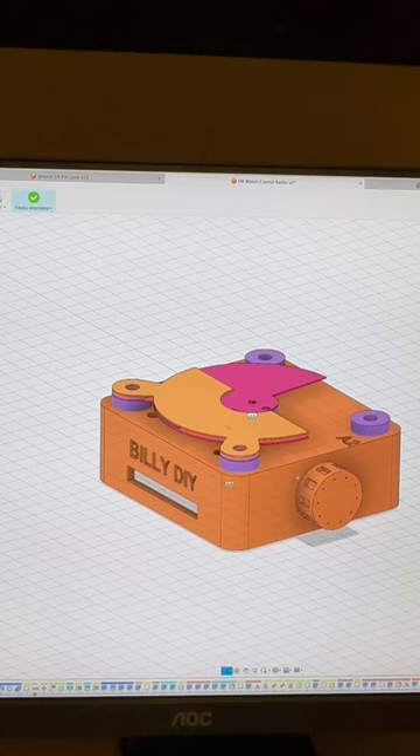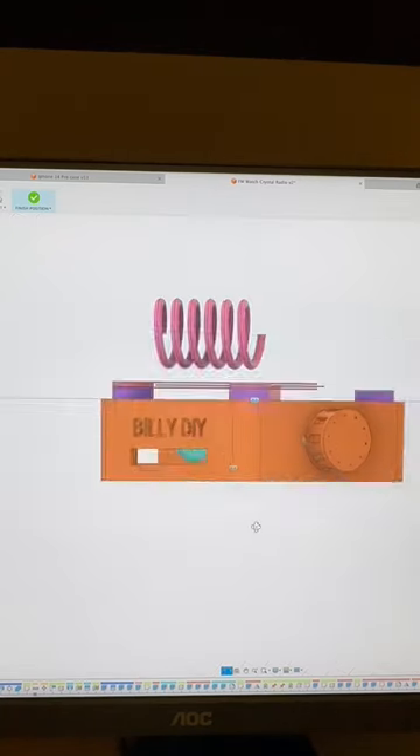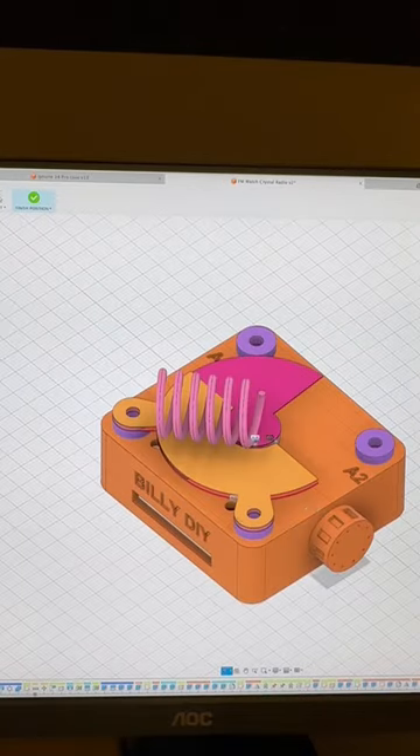I'm still trying to understand where I can put the coil. What about putting it on top, or should I hide it inside the box? Give me some ideas — thank you.